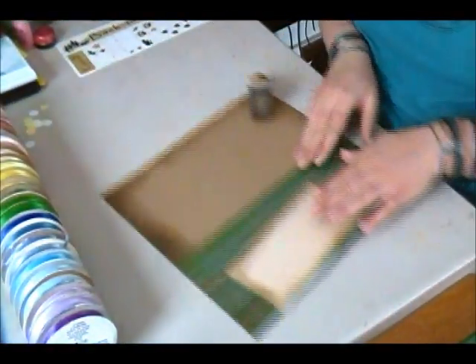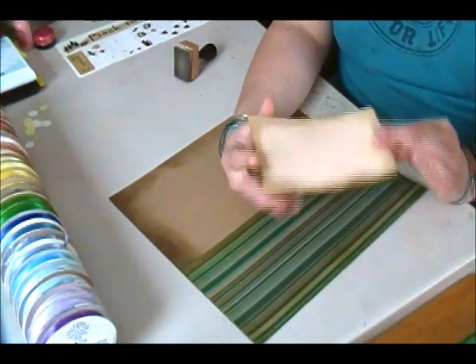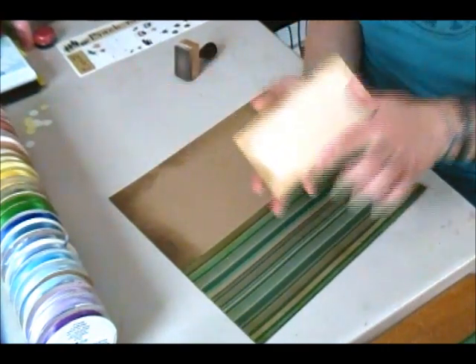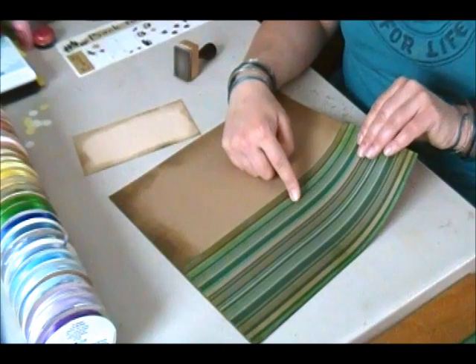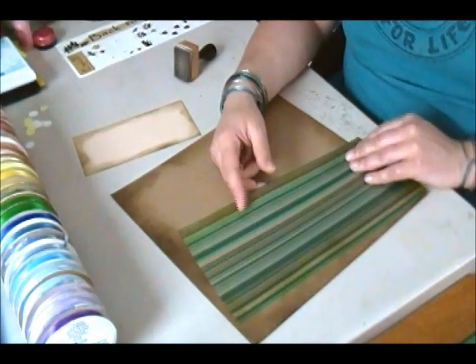On the other page I have this piece of cream paper that I've distressed, and it is three by seven inches — again distressed with the walnut stain. I also have a piece of that green paper cut to five by twelve.